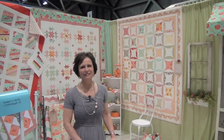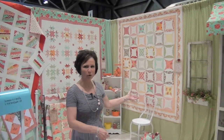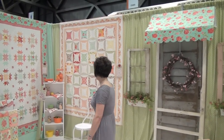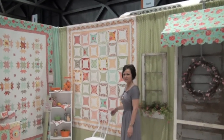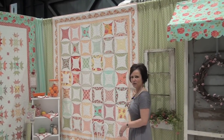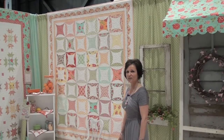I'm Bonnie from Cotton Way and I have six new patterns. I'd like to welcome you to our front porch with Marmalade, our new line that we love so much. This is my new pattern called Orange Marmalade — it has curved piecing but it's really easy, it has a scallop border which is applique, and it uses a layer cake, so it's perfect for a kit.